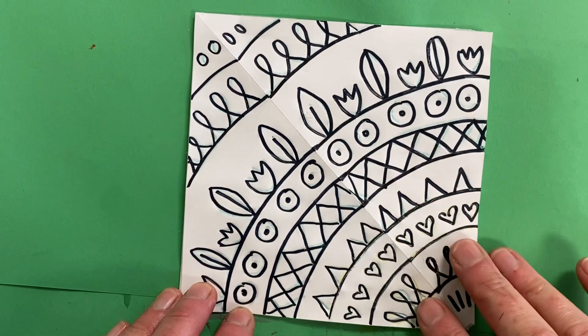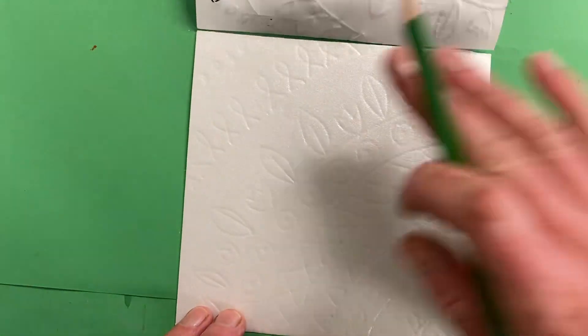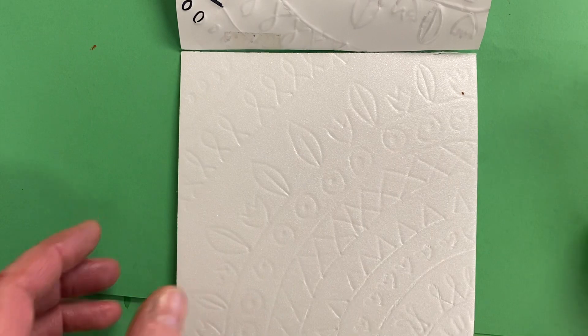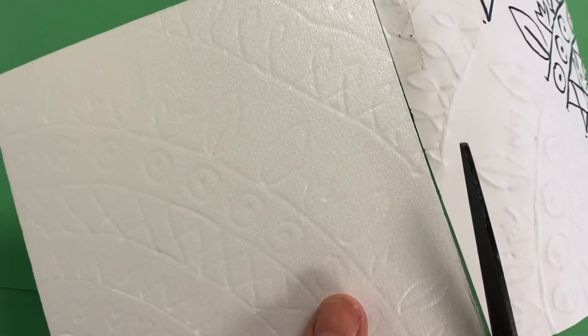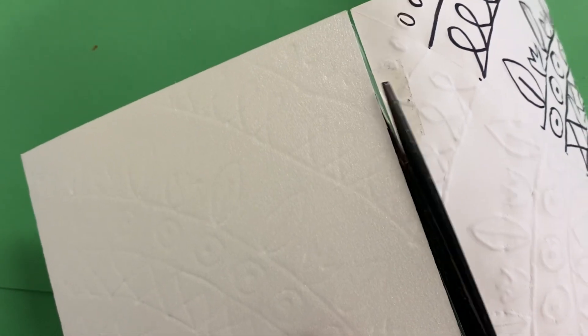After you have finished tracing over all of these lines with the color pencil, carefully flip it open and double check that you have indeed traced it all — you can see all the lines. Then you can go ahead and carefully remove this. Now you can peel off the tape, or it might be easier to just slide a scissors in there and very carefully cut only the tape.